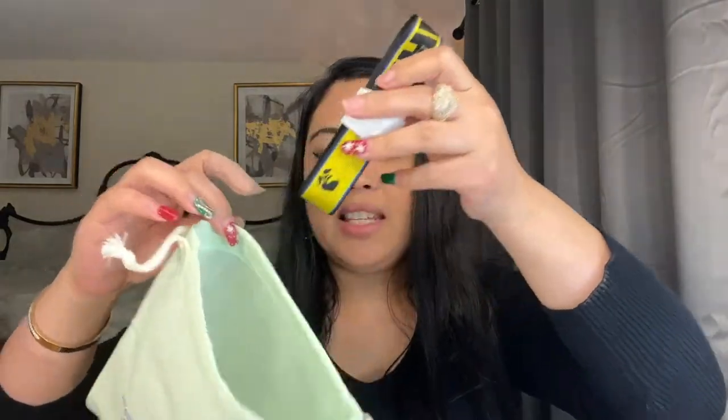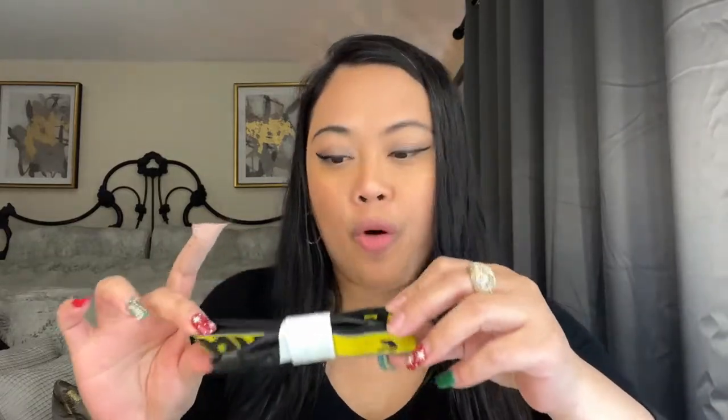So this is the authenticity card. And this is the receipt and everything. I got this from Saans, and this is the Off-White 2.0 industrial mask belt.